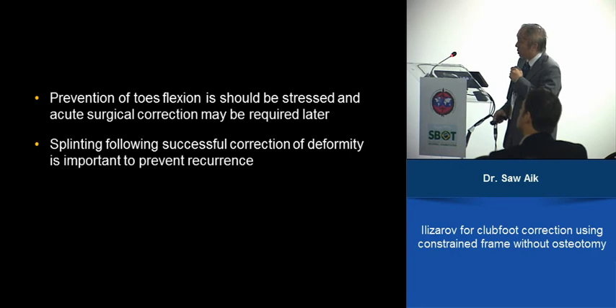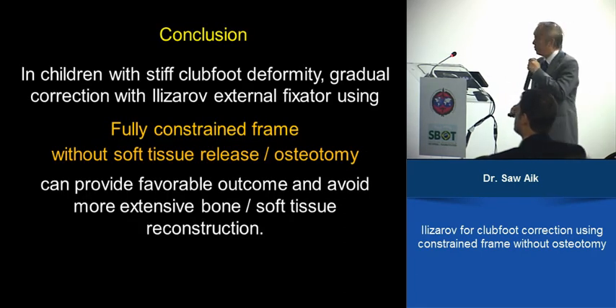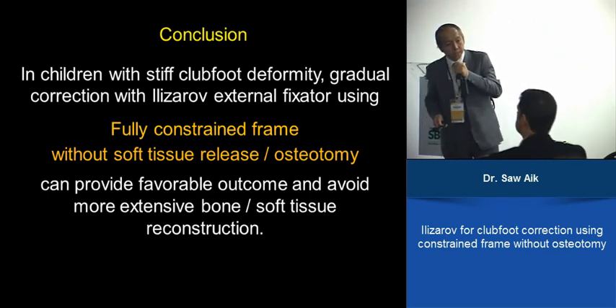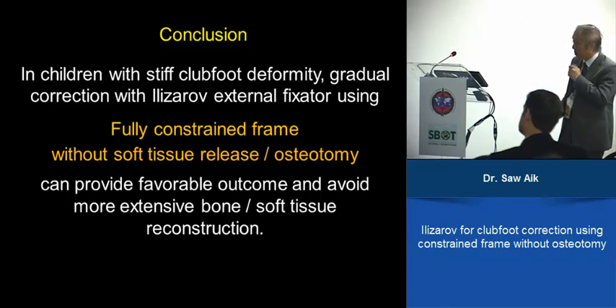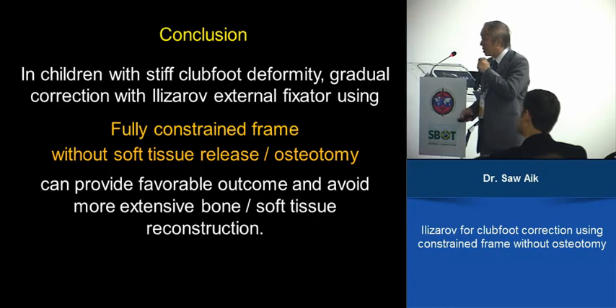In conclusion, for children with stiff clubfoot deformity, gradual correction with the Ilizarov external fixator using a fully constrained frame, without soft tissue release or osteotomy, can provide favorable outcomes and avoid more extensive bone or soft tissue reconstruction.